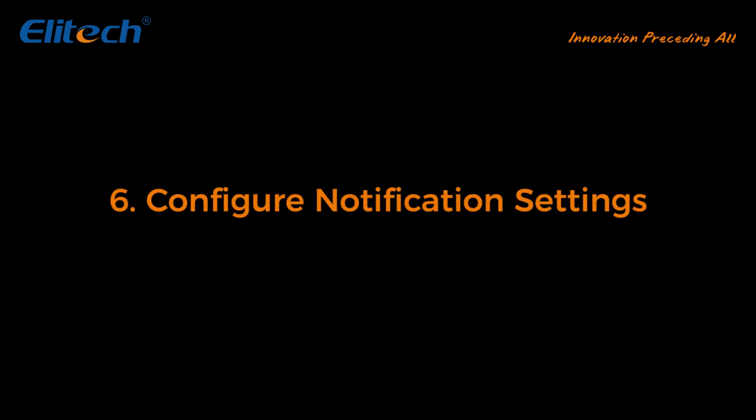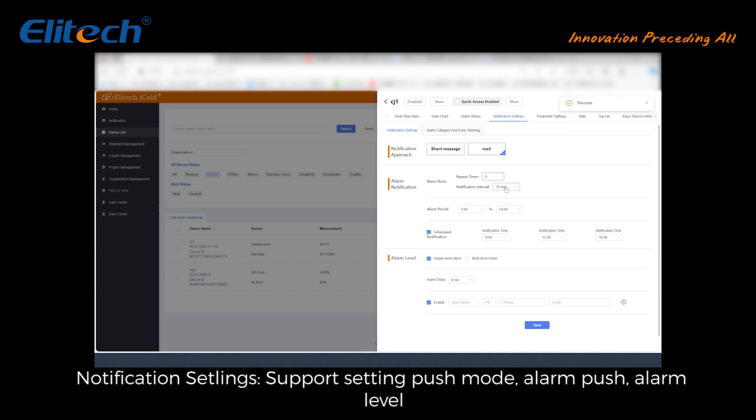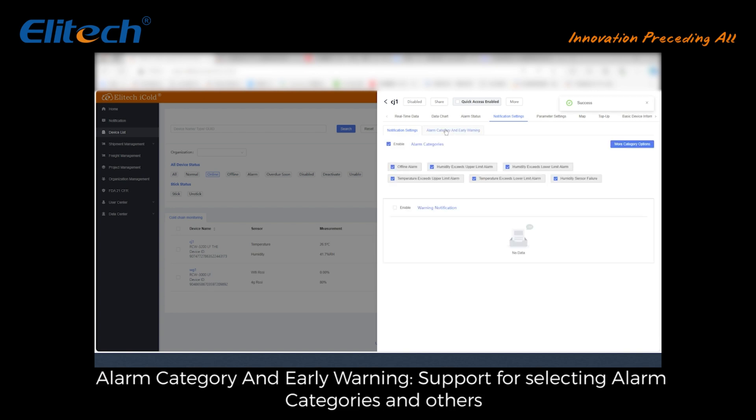Configure notification settings: click Notification Settings. Notification settings support setting push mode, alarm push, alarm level, alarm category, and early warning. You can select alarm categories and other options.